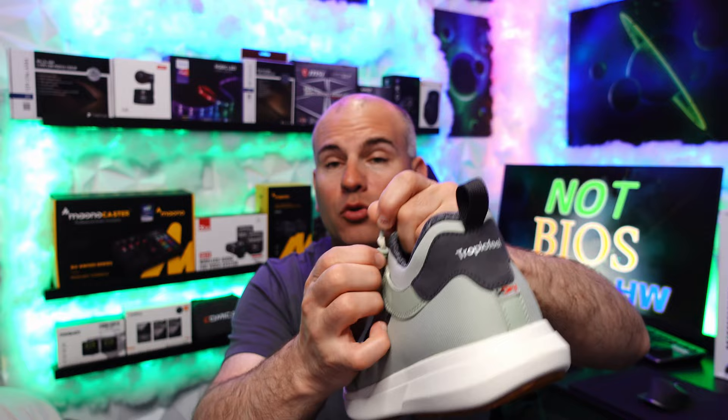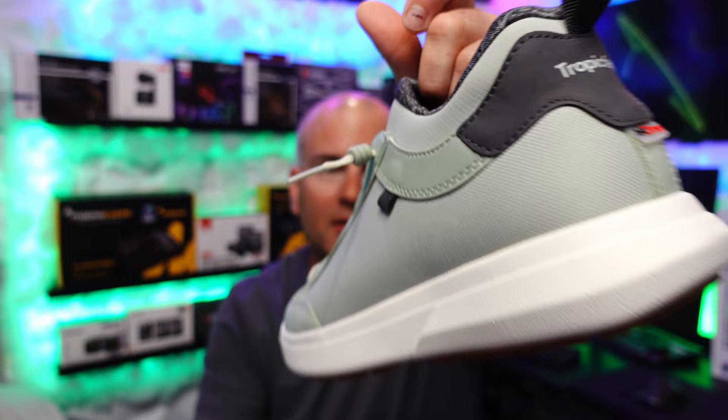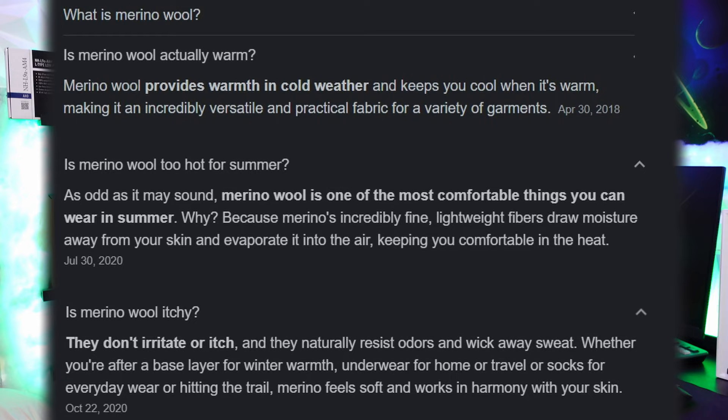For tightening and loosening you move these little tabs, which might bug some people but that is the design of the shoes. Here's the shoe on my feet and they kind of match my socks. They're made of the same material — Morano wool — that's what's on the outside.